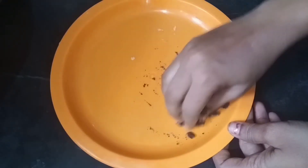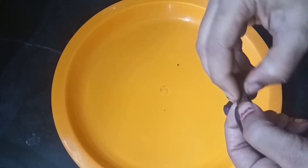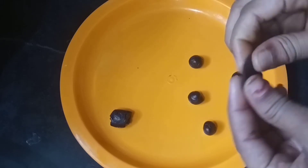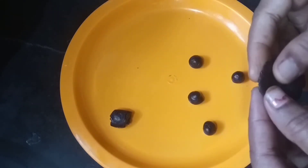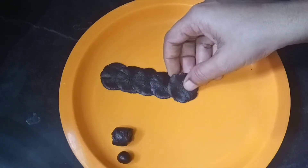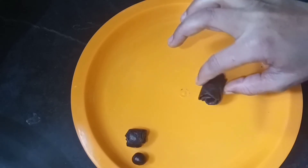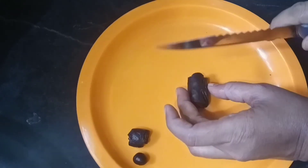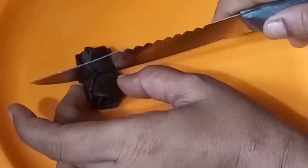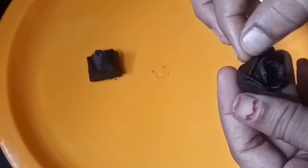Then put the mixture in small-sized balls. Put the balls in a small bowl. If you want to roll the balls, you can cut two flowers. If you want to roll the flowers, you can cut two flowers.